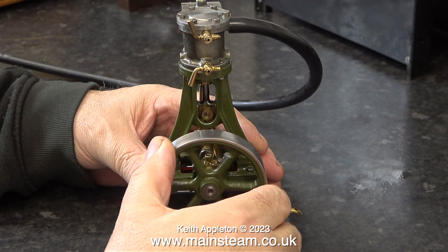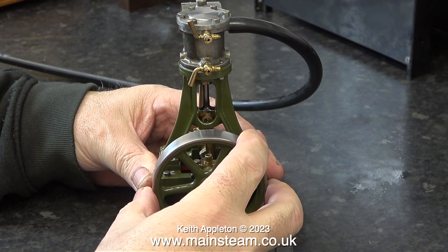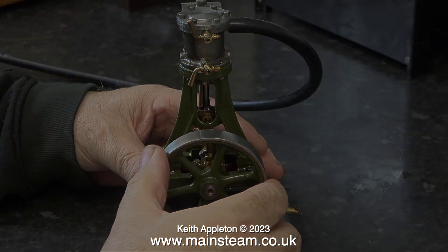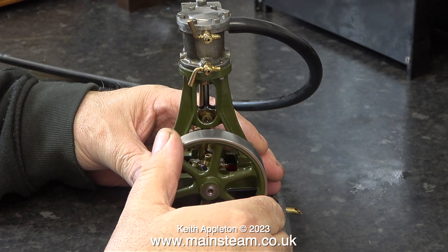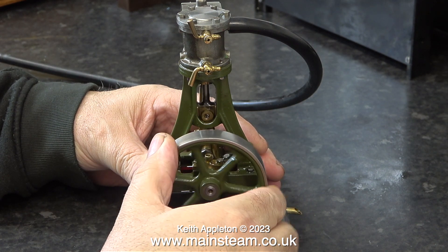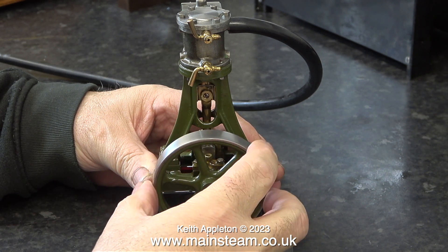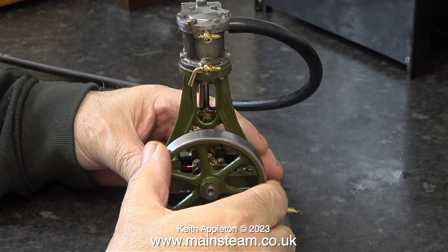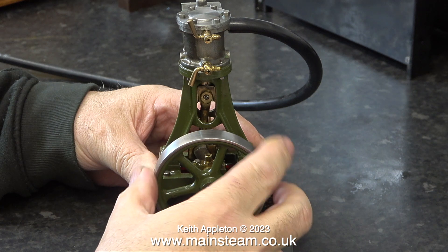Here's the engine on the bench. What I'm currently doing is double-checking the valve timing. I'm going to run this clip another couple of times. You can clearly see and hear when the compressed air is being admitted to the cylinder — it's just before the piston reaches top and bottom dead centre.